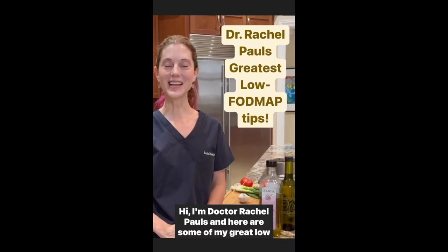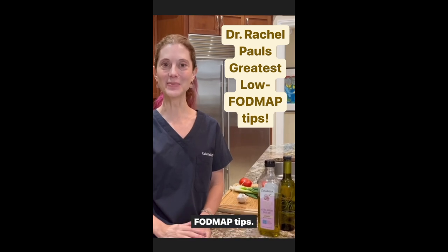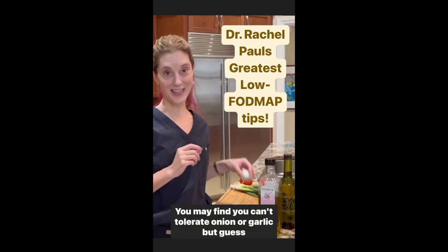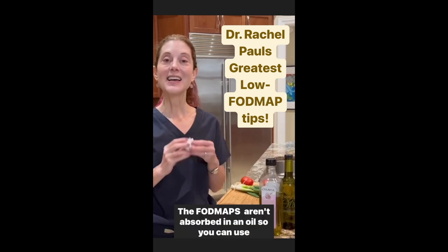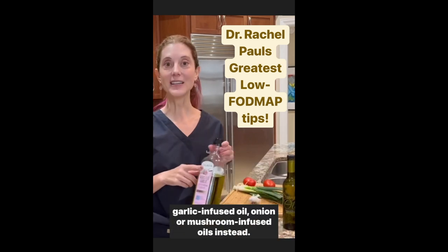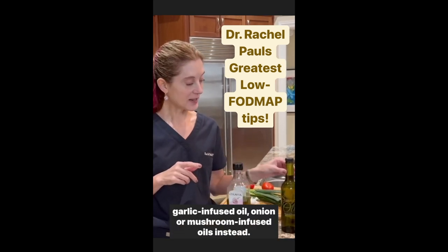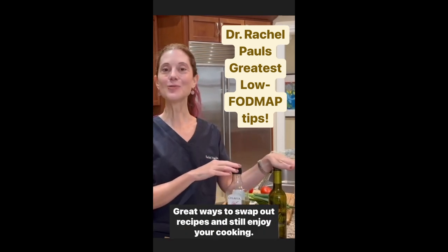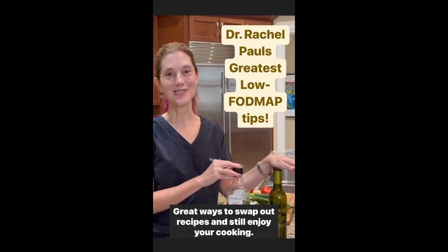You may find you can't tolerate onion or garlic, but guess what? The FODMAPs aren't absorbed in an oil, so you can use garlic infused oil, onion or mushroom infused oils instead. Great ways to swap out recipes and still enjoy your cooking.